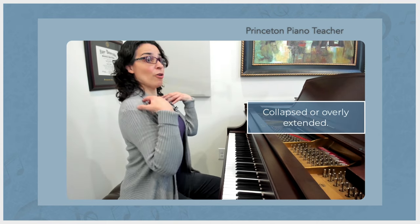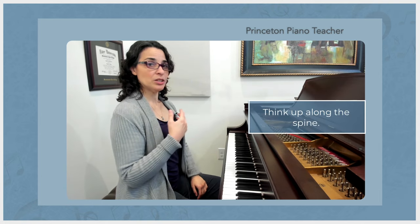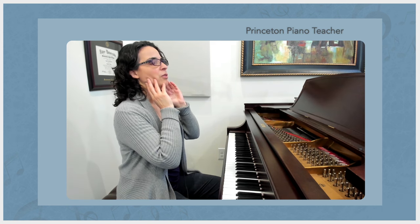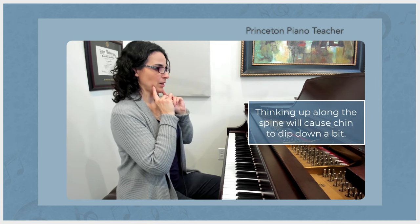Most students tend to come in either collapsed or overly extended, so I like to tell them to simply think up along the spine. They don't need to do anything, but often because we're used to pulling down like this, when they think up along the spine that often means the chin comes down a little bit, and that's fine — that's good if that happens.